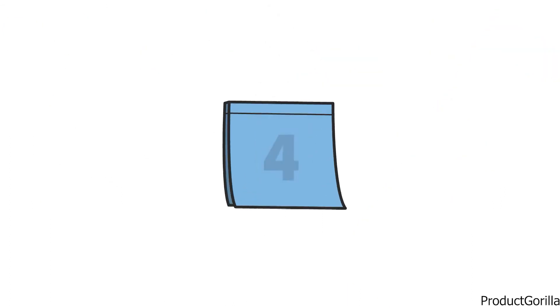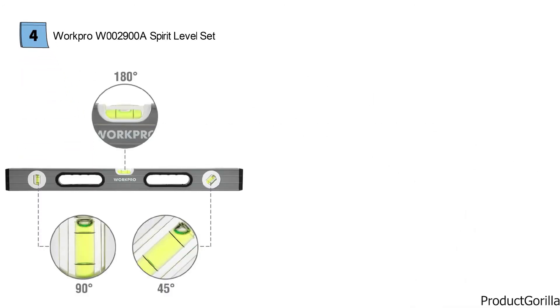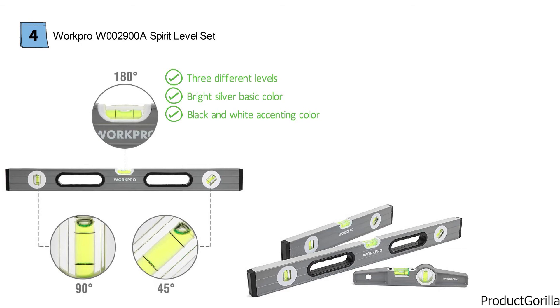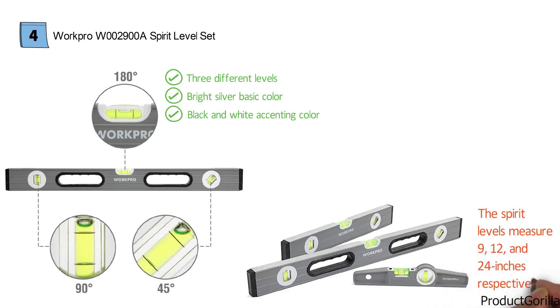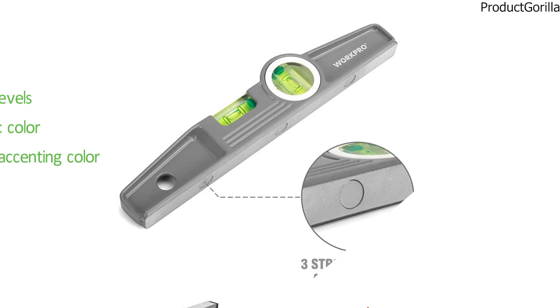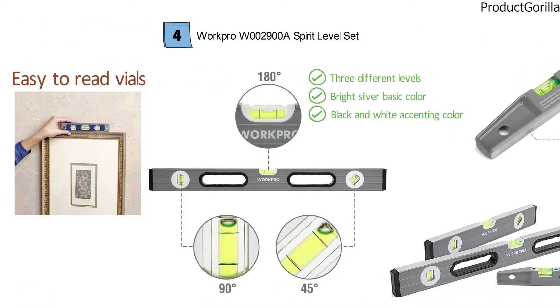At number four, we have the WorkPro W002900A Spirit Level Set. This offering from WorkPro gives you three different levels, all looking great in bright silver with black and white accenting. You are going to receive three separate levels made from lightweight but durable metal. These spirit levels measure 9, 12, and 24 inches respectively, so you will always have the right tool for the job. Each features rubber shock-absorbing end caps to protect the delicate leveling mechanisms within. The 9-inch model comes equipped with magnets for your convenience. WorkPro has designed each level with easy-to-read vials, and you have the ability to read horizontal, vertical, and incline levels without issue.